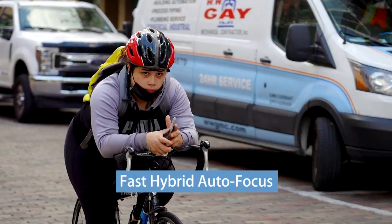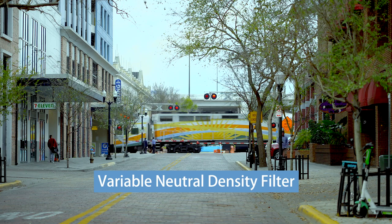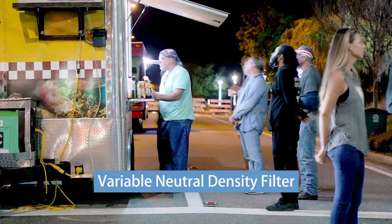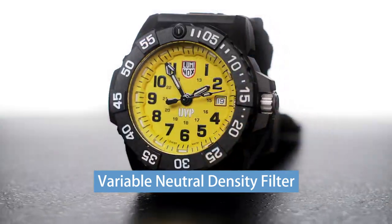Autofocus is amazing, especially when shooting people. It has Sony's patented electronic variable neutral density filter that makes setting exposure about as simple as turning the dimmer on an LED light. Once you've used variable ND, it's going to be very difficult to go back to any camera that doesn't have it.